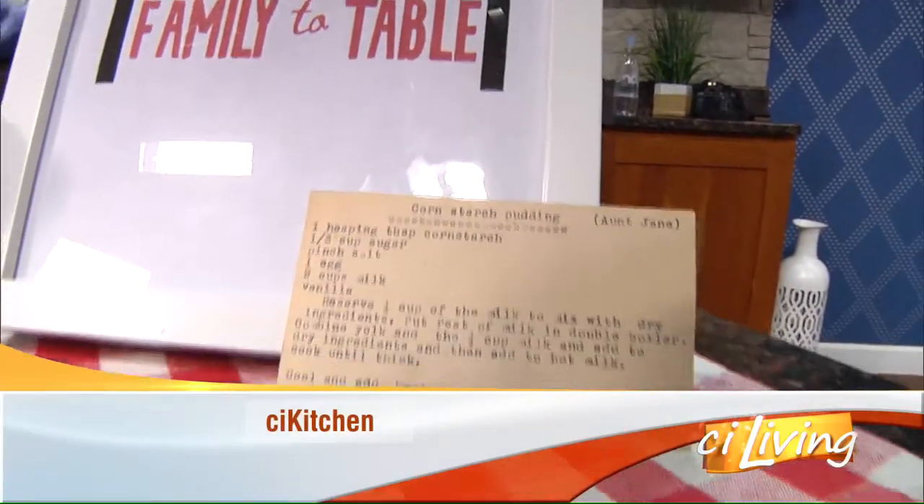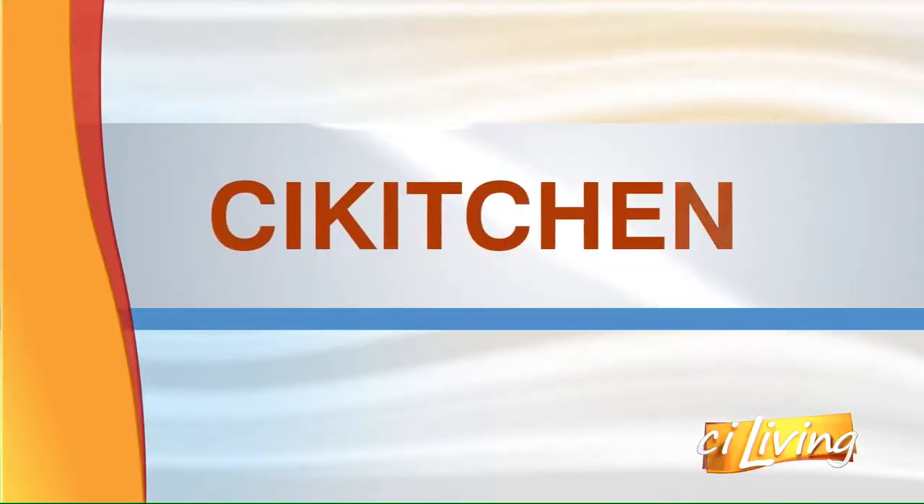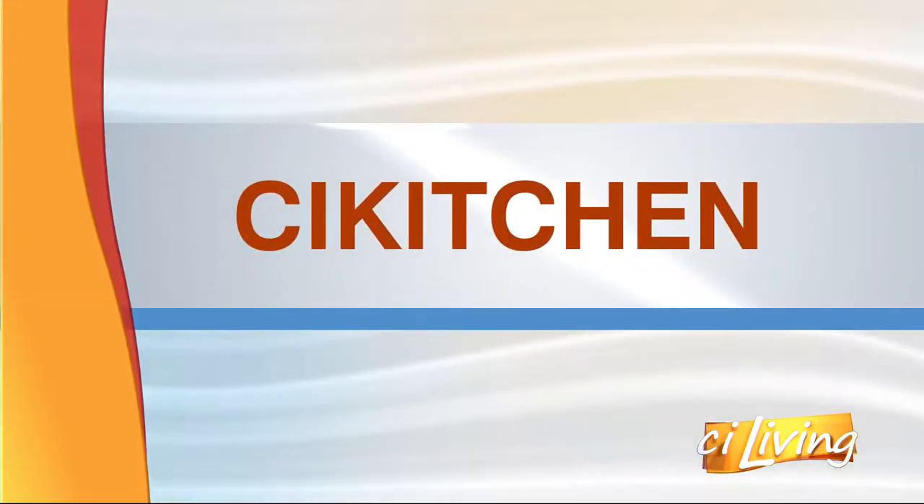Today's recipe can be made into a variety of desserts, from pudding to pie. And here to share that recipe in our CI Kitchen, from the Family to Table blog, Natalie Kinney-Marquez.